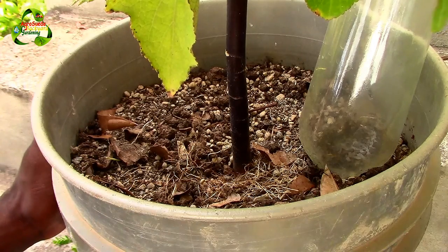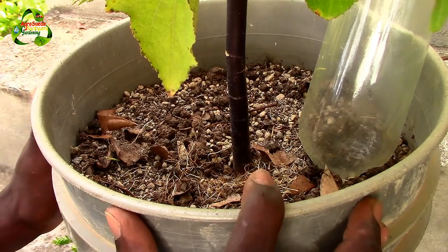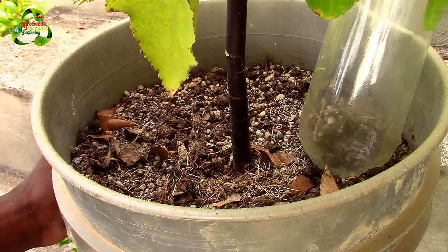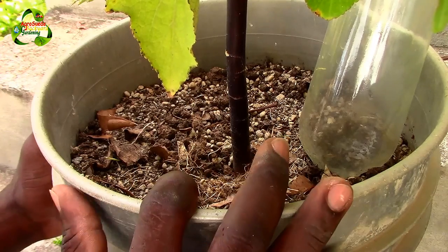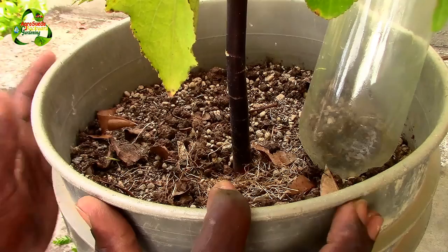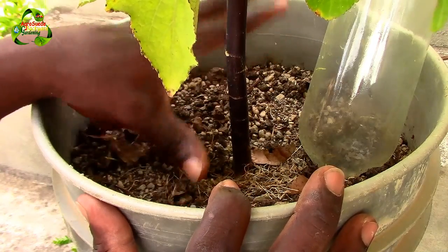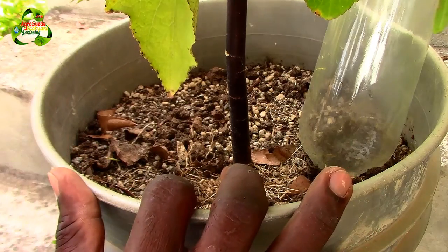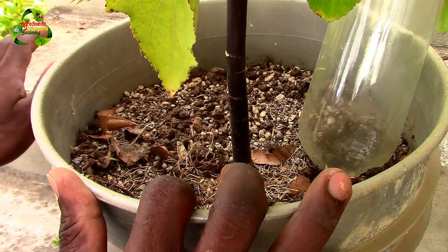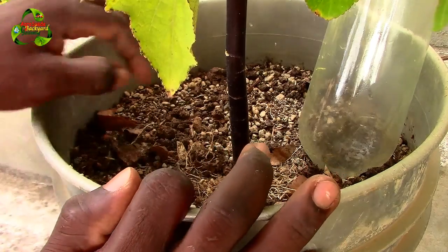Hopefully next year I'll use the same idea but do it in the ground. I'll dig a hole at least five to ten gallons in capacity, fill it up with river sand, and plant the sorrel so it grows in the river sand. The roots will penetrate down into the loamy soil to take up nutrients, and the plant will survive.